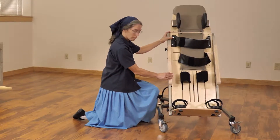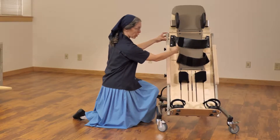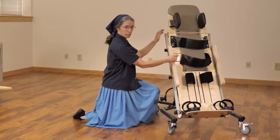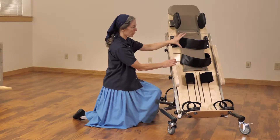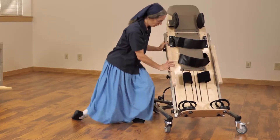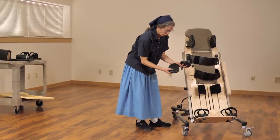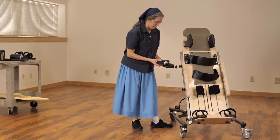On the small supine stander, the slots are horizontal, so you'll want to think carefully about your positioning for the trunk. On the large supine stander, they are vertical, allowing for more infinite positioning and the possibility of putting a lateral on the same level as the strap. We do offer a lateral — it is a more oval shape with a single knob, which can be used as trunk support as needed with the small supine stander.